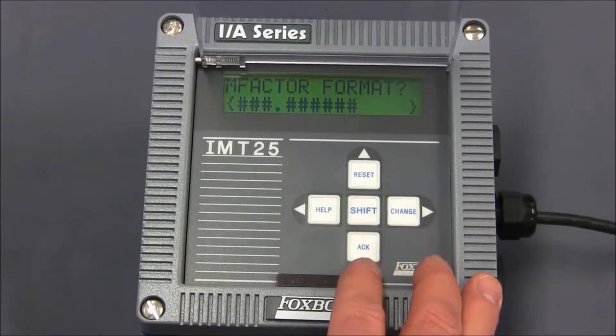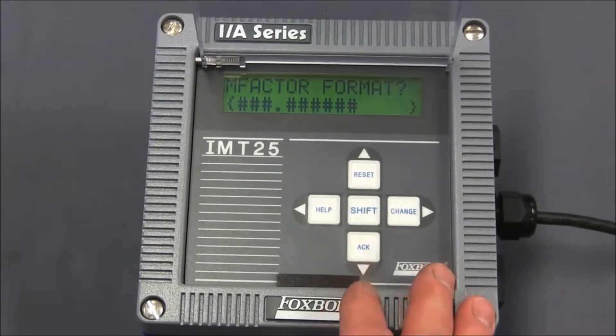The first thing that comes up is the meter factor format. Here, you can change the position of the decimal point depending on the calibration factor that's stamped on your flow tube.